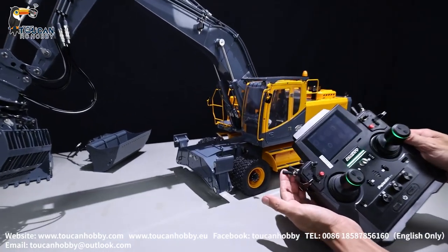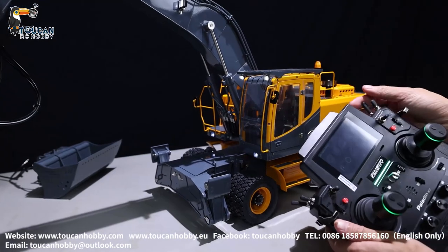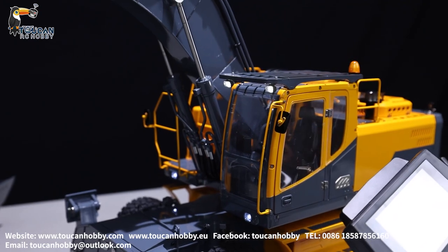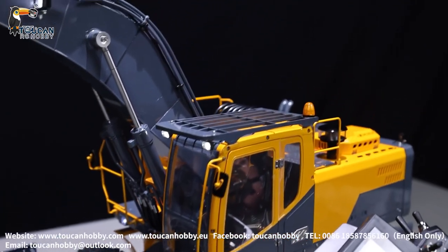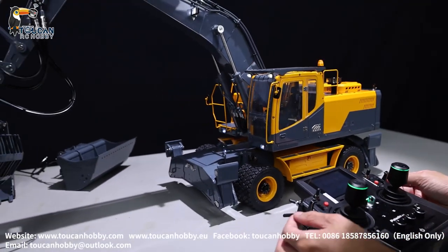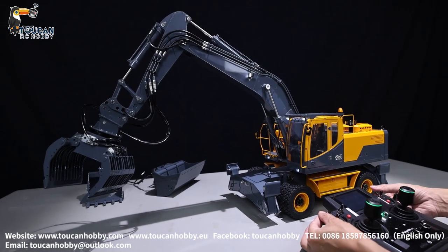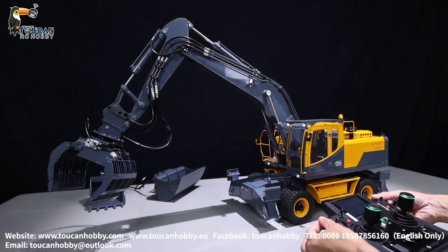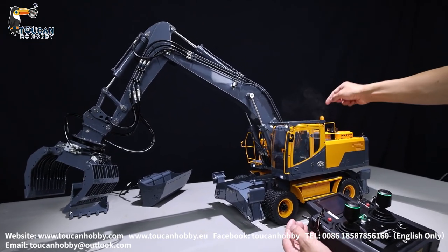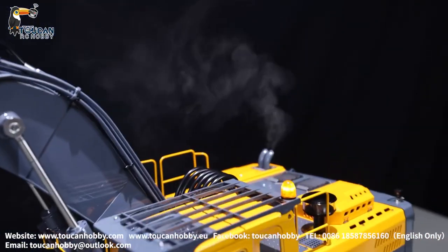First, the light switch on, warning light, changing mode, and start the pump. Also start the sound system. After the sound starts, it's bound together with the smoking. So the engine sound starts and the smoking comes.